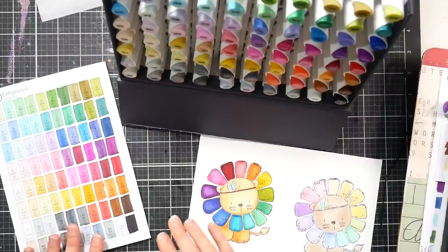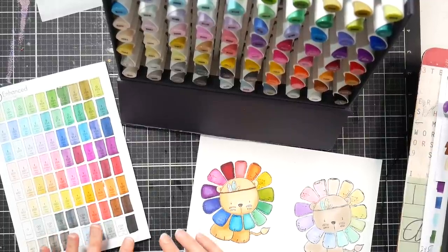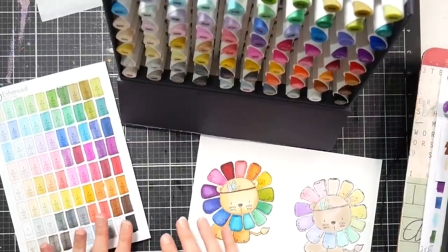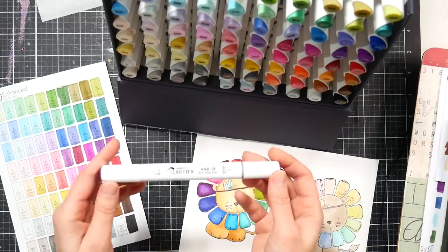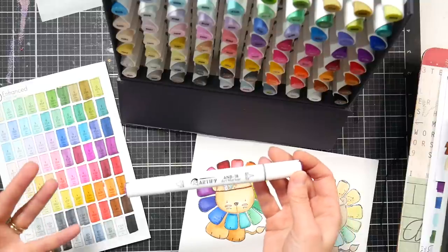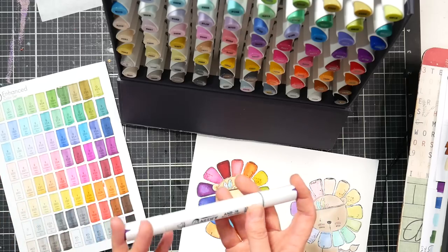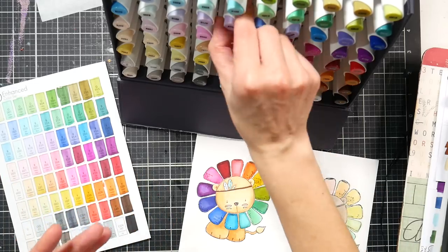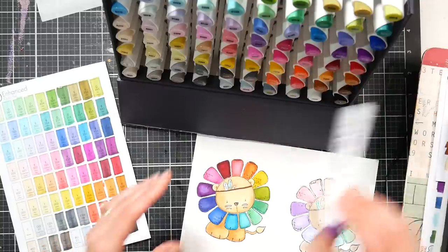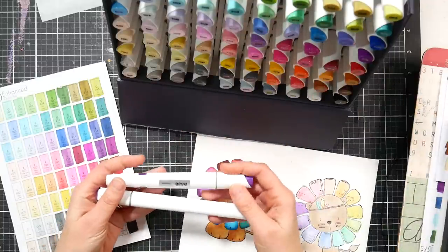Hi, I'm Lindsay, the Frugal Crafter. Today I have another marker review for you, and this time it's the brand new Artify Advanced markers. I've reviewed Artify markers in the past — I have their brush version, which I think is a wonderful option and a great buy. They've recently come out with this new marker and I want to compare them.